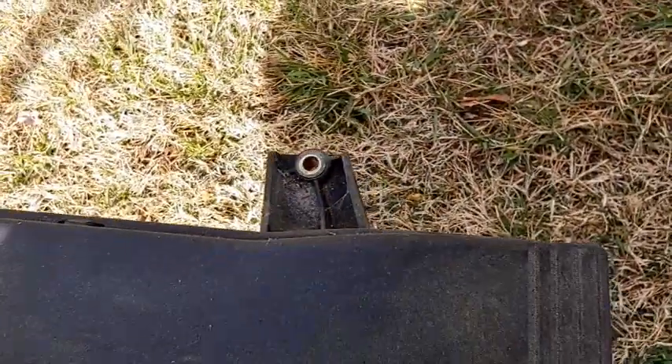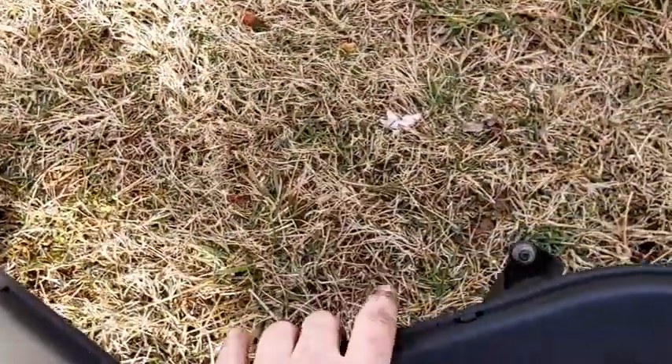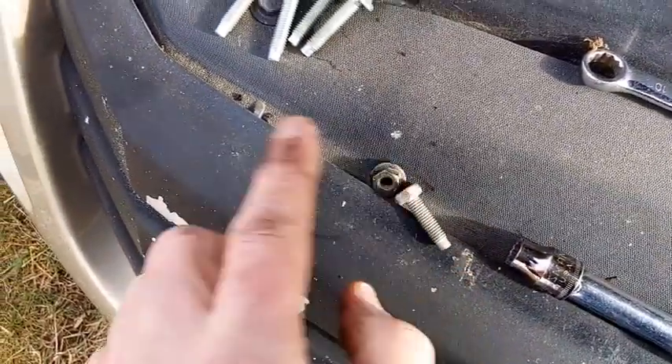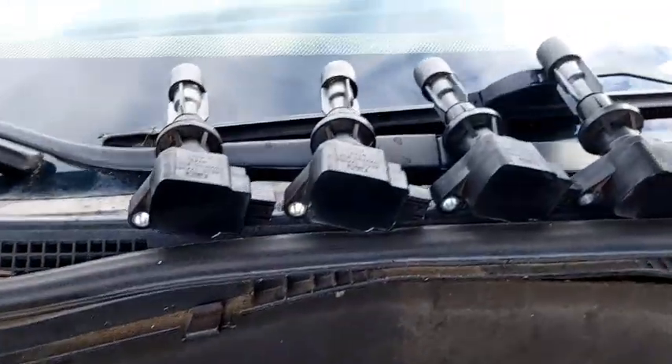This hose piece that goes over the top has 10mm screws, bolts, and nuts that go on it. And then there are the other bolts for the coils — there are the coils there.